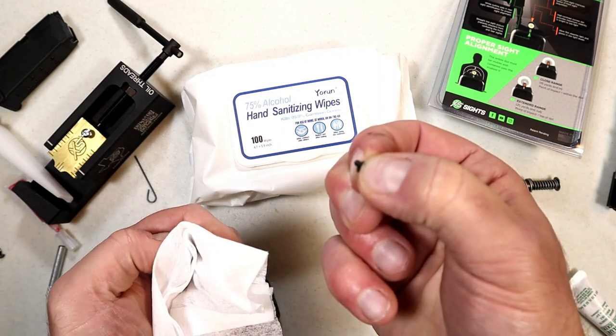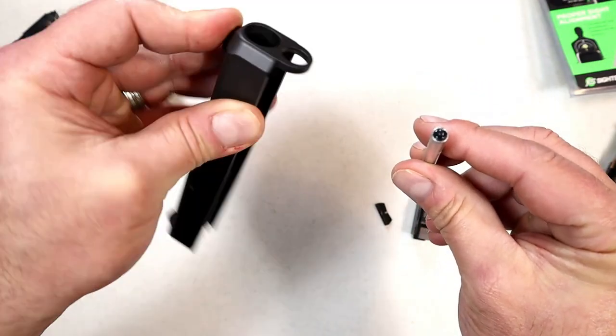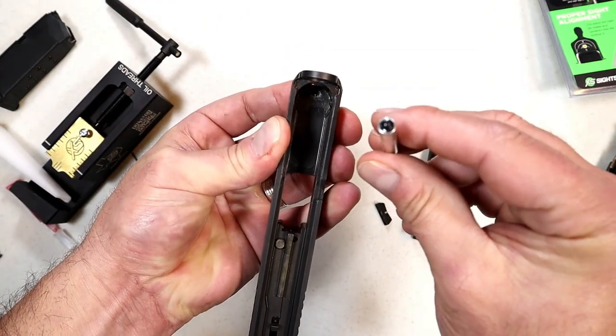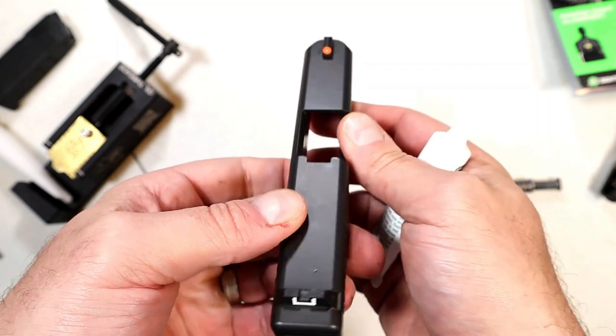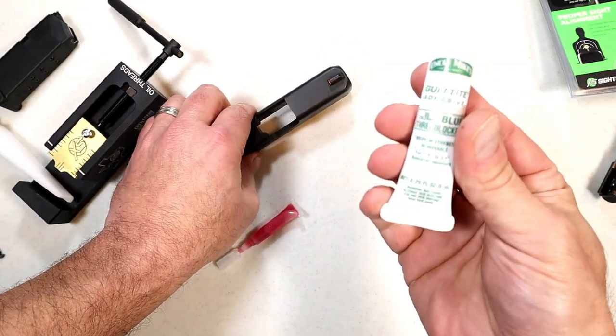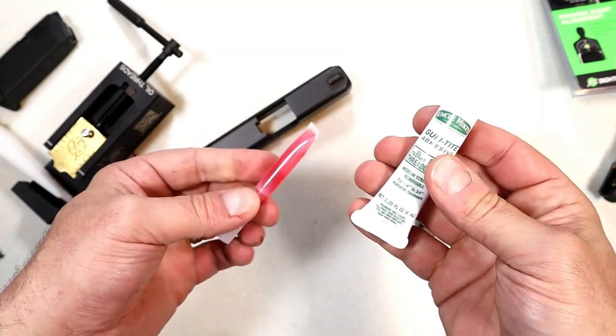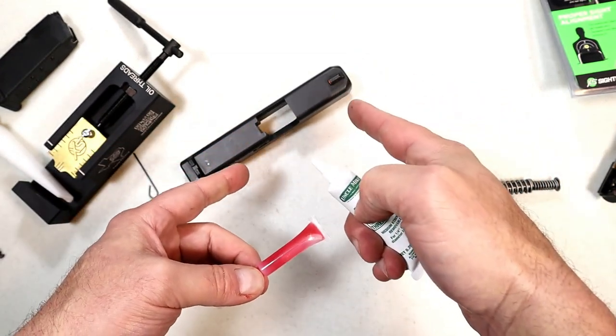I've now applied the Loctite onto the screw. I'm going to hold my finger down and screw this into the front post. And right there — the front sight is installed. The reason I went with blue Loctite opposed to red Loctite is because if this happens to walk out on me — not expecting it to — I'll be able to remove it much easier.